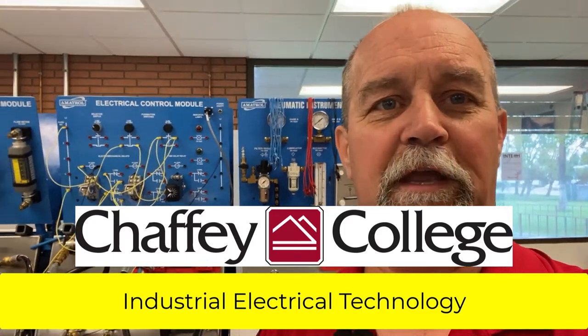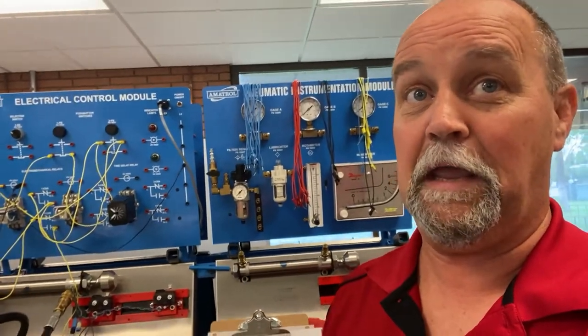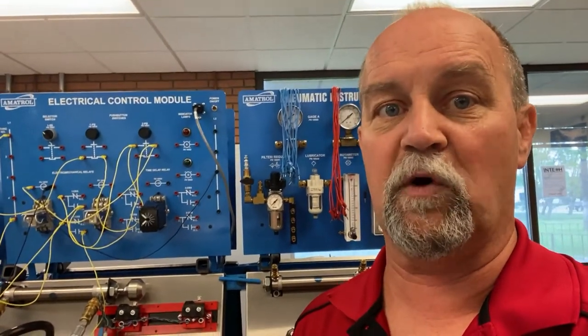Hey guys, welcome to another episode of 'What the Heck is Steve Talking About.' Today we're going to do three really short videos to wind up Mary Romero's IET 432 electrical controls of hydraulics class. I've got a few diagrams I'm going to post — three different videos, short and sweet. It's some cool circuits, so let's get this thing wired up.